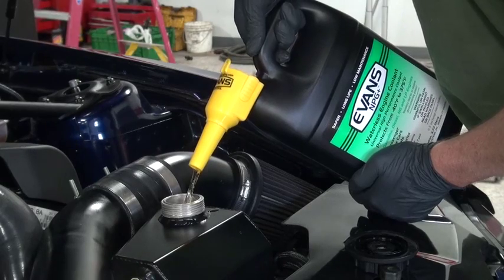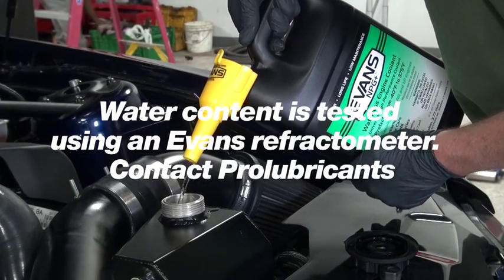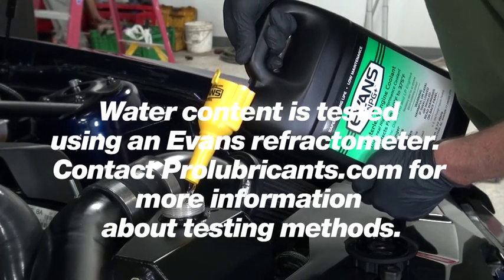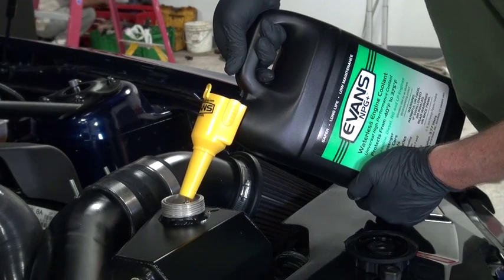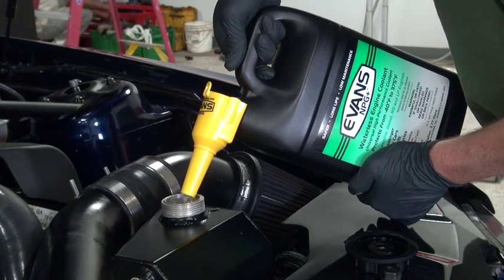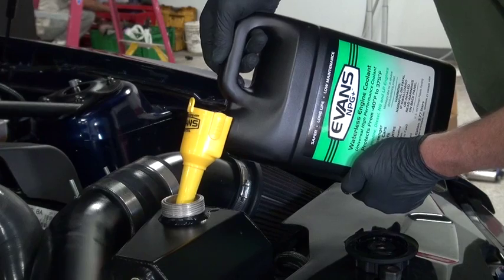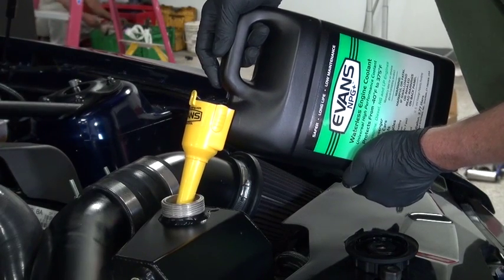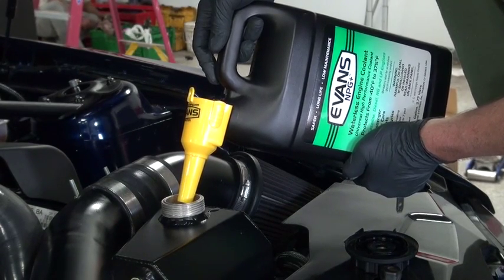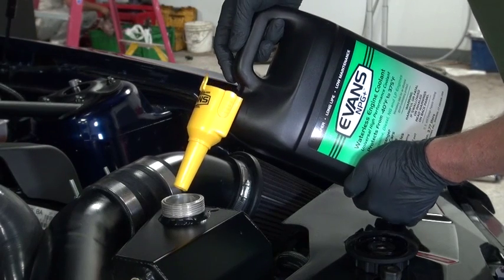Here we are filling the system back up with Evans high-performance coolant. You'll notice the color is a light brown — not even a honey color, lighter than that. This color will get darker with time; it'll turn brown and after a lot of heat cycles, it'll even look like a coffee-black color. That's the dyes oxidizing and darkening. It does not change the performance of the coolant — it doesn't affect how well it's performing. It's been tested and documented; it performs just the same as it did right now as it will 10 years from now.